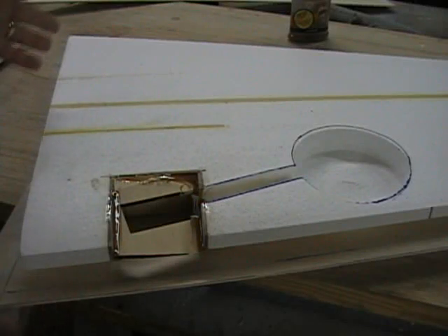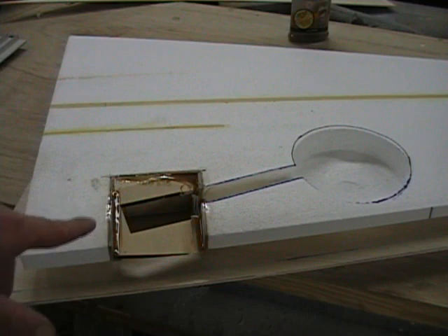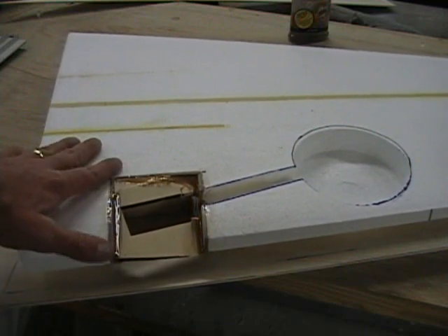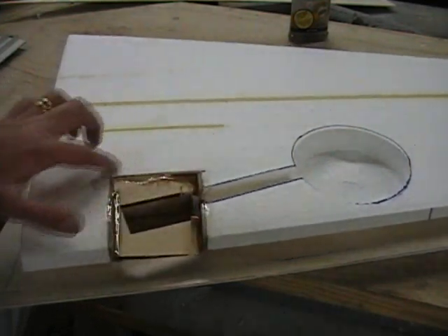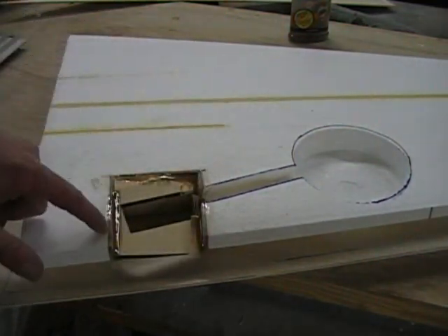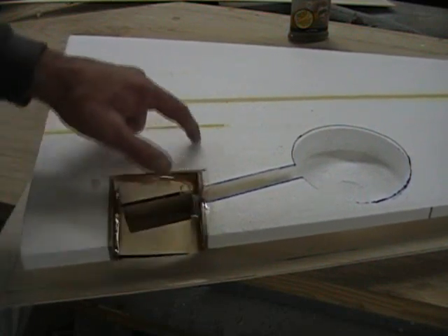Feel comfortable, or whatever you're comfortable working with. If you're a newer pilot, newer to foam wings, I would tend to overdo it. Another thing you may want to consider - I've done it like this and have not had a problem - if you're worried about it carrying the load, because if you have really hard landings, you're going to put this area under stress. When you're cutting this block out, this notch here, you can carry this notch back to where your spar will be if you want to.